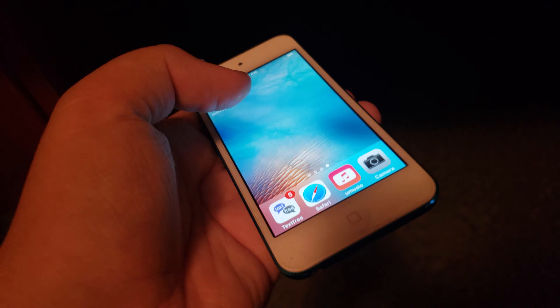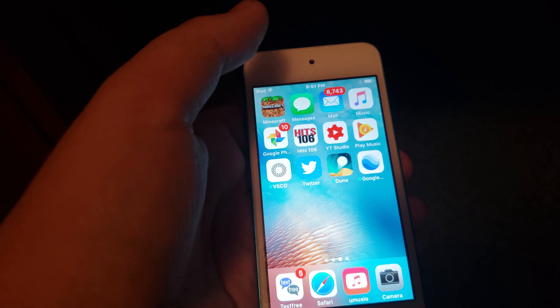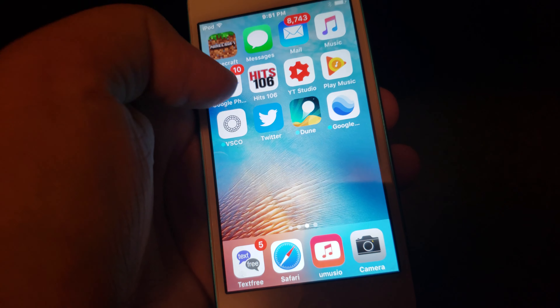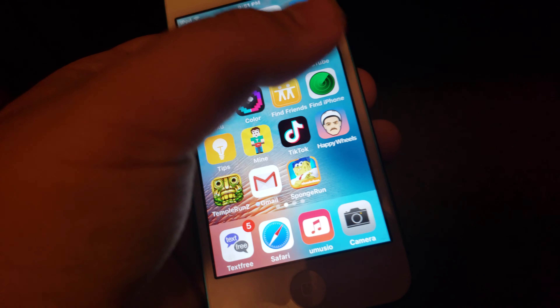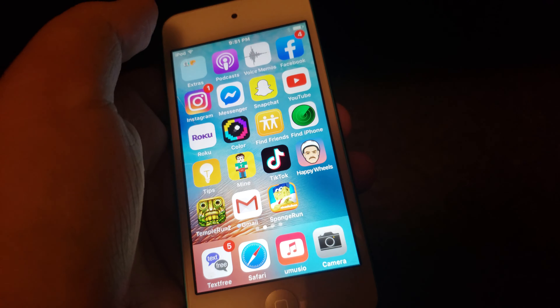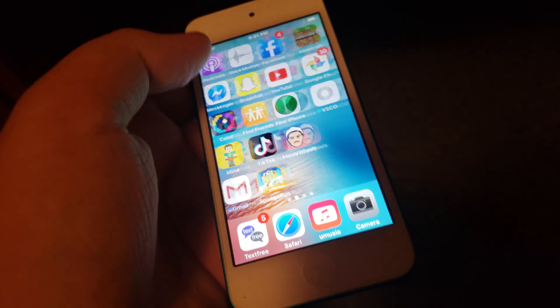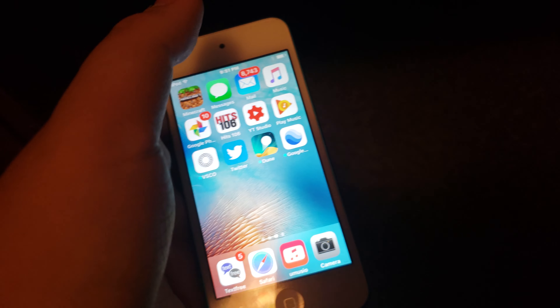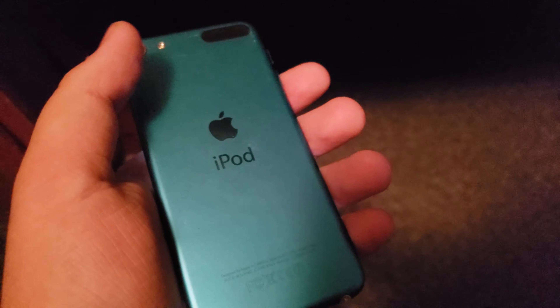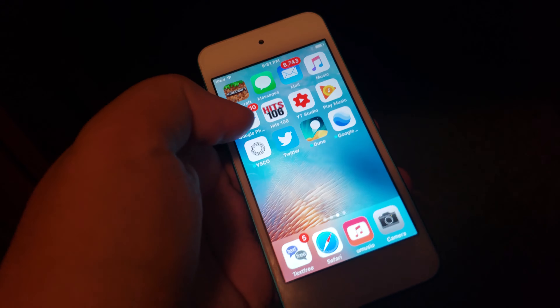Basically, I wanted it because I never had an Apple device, and now I do. So I can get games like Diamond Mine and Happy Wheels — well, that's just an example. There's just certain apps I can get. I can actually play Fortnite on the new iPod, unlike the 5th or 6th generation where you can't play Fortnite.